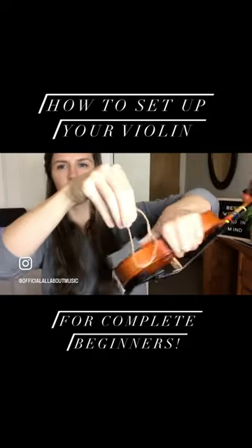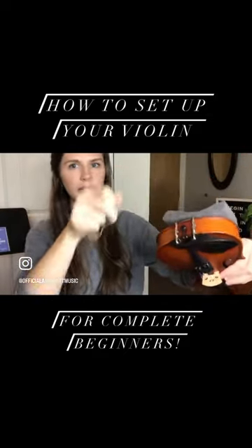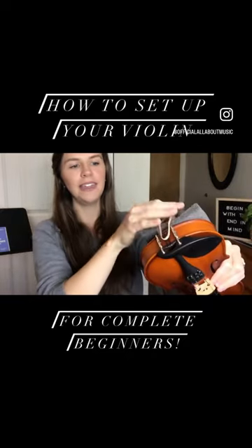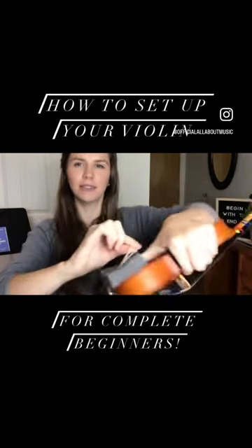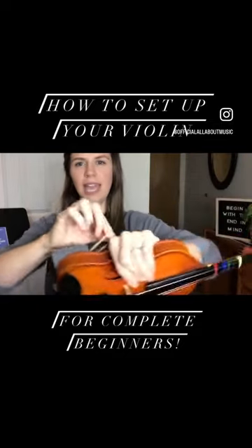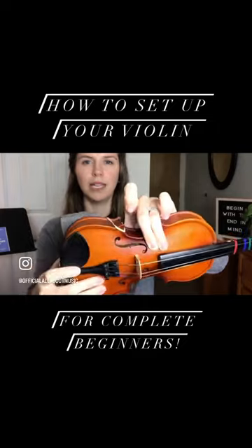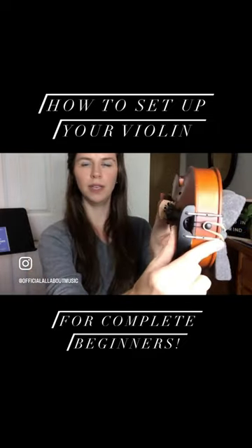You'll grab your rubber band, attach one end to the little knob down here at the end, then the other side comes over the back like this, and you're going to hook it over this right here — so it goes from the knob to the edge of the violin.